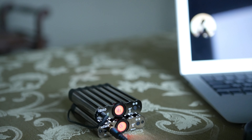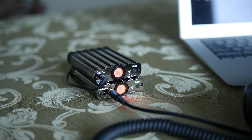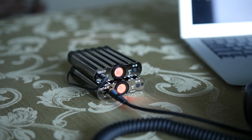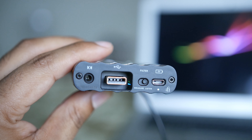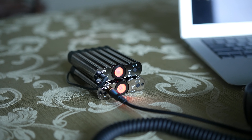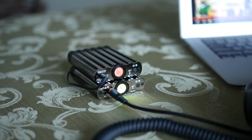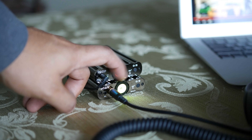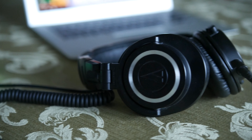Looking at the pros, the XCAN is very easy to use — you connect it via Bluetooth, plug in your headphones, and you're good to go. The XDSD is similar but also connects to your computer via USB. The audio quality is great on both devices; I had no issues with distortion from either unit whether listening individually or in a stack. The audio was clear throughout.